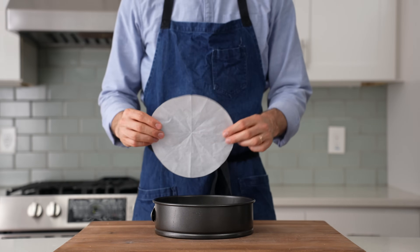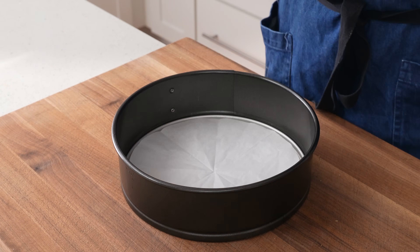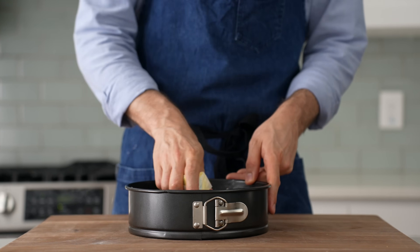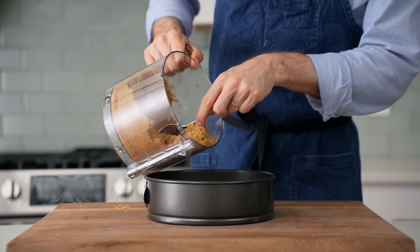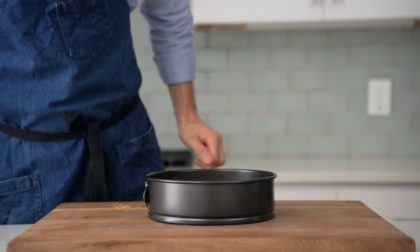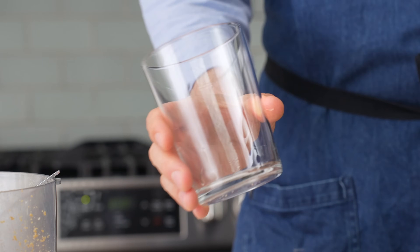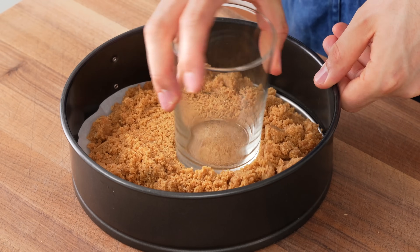I'm going to lay in a round of parchment paper next — that's mainly to keep the springform from getting scratched when I cut the cake — and then I'll butter or pan spray the inside as a caution against sticking. I'm going to layer in just over half of my graham crackers; about 60% needs to go into the pan. You'll see what the other 40% is for in just a second. I'll grab a flat-bottomed glass, specifically one that has nice straight sides. The right angle on the bottom of a glass like this is ideal for pressing a clean interior edge into a two-sided crust.